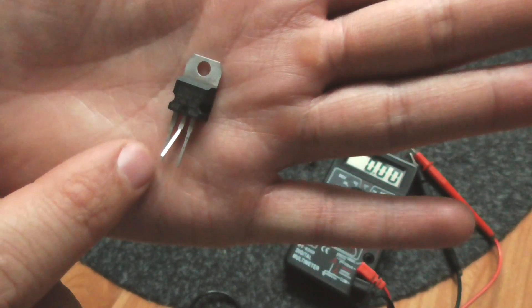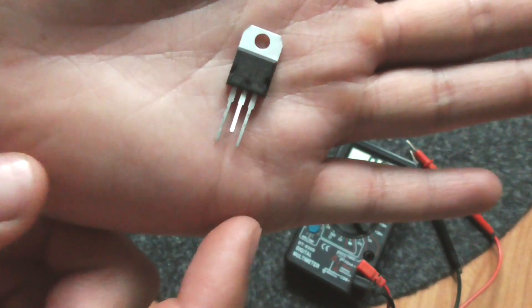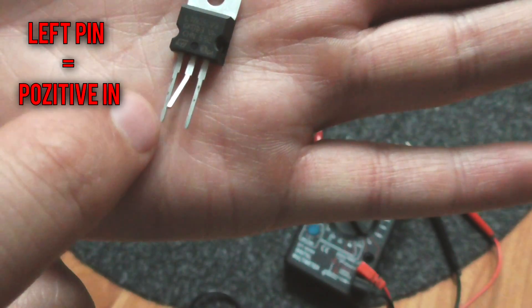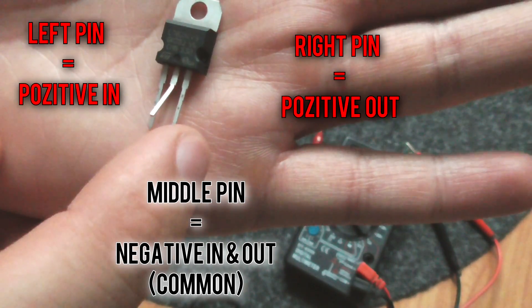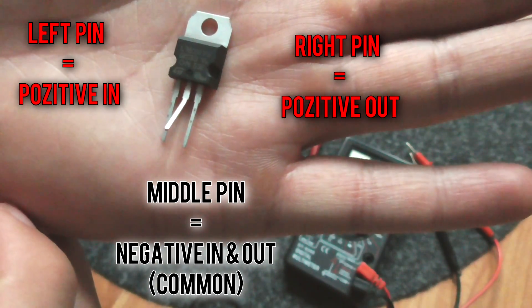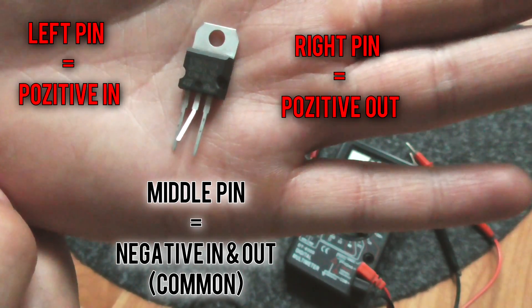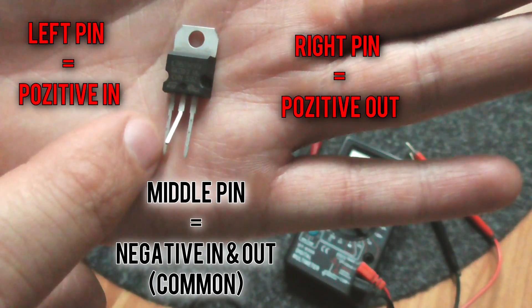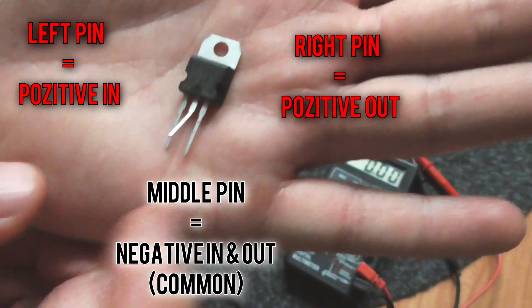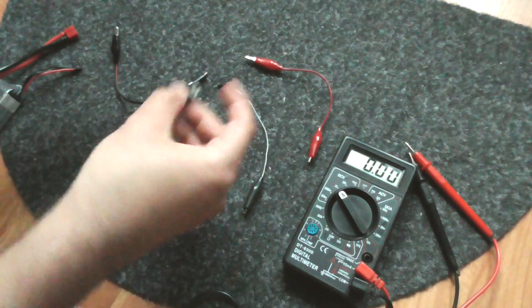It has three pins: the left pin, the middle pin, and the right pin. The left and middle are the input; the middle and right are the output. The middle pin is the minus — that is the common. The left is the positive input, and the right is the positive output.